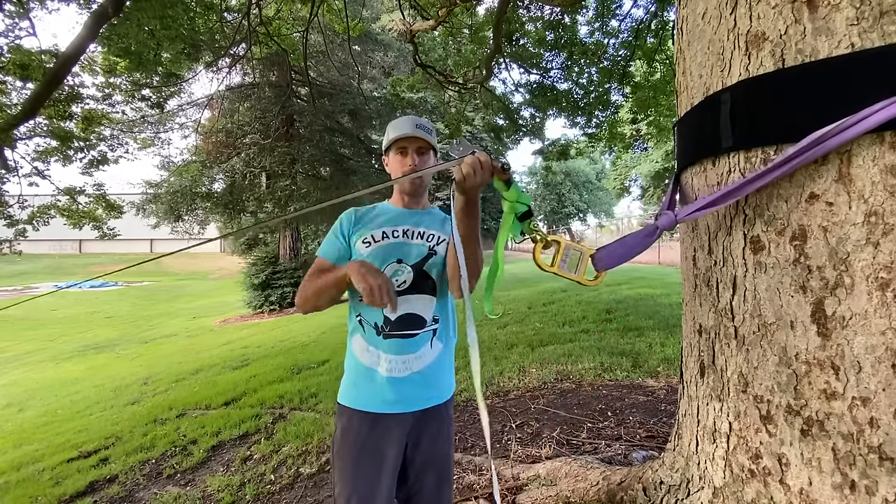Trying to tension tubular webbing in 2005 in this park really sucked. Anyway, this kit is 10 pounds, and you still need a grip. If you're going to soft-point it — meaning remove the pulleys from the system so they're not rattling around while slacklining — you still need a web lock. So that's 10 pounds for this setup.